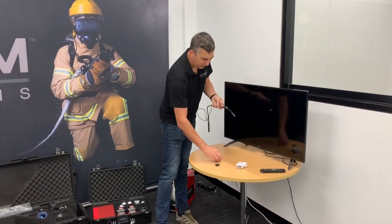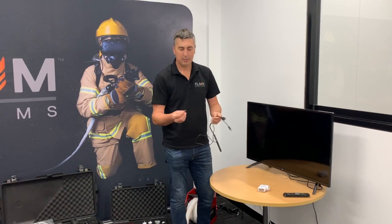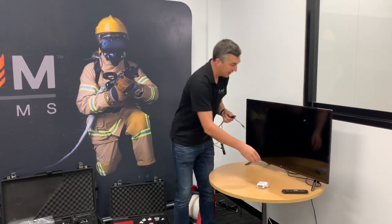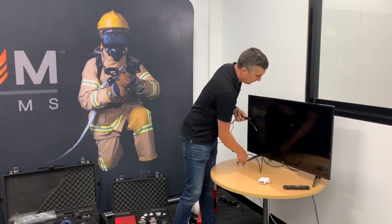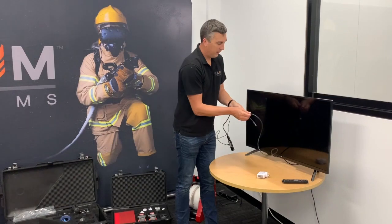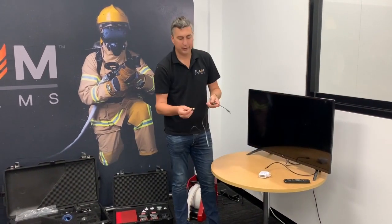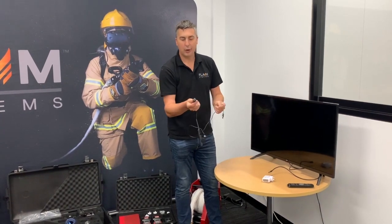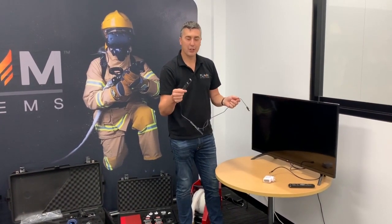It's probably worth mentioning too that if you have a room set up where you have an HDMI cable coming out, we supply a female-to-female HDMI adapter so that you can plug in your existing HDMI cable. Or, if you don't have HDMI, we also include an HDMI-to-VGA adapter so that you can plug in your older-style TVs and monitors via VGA.